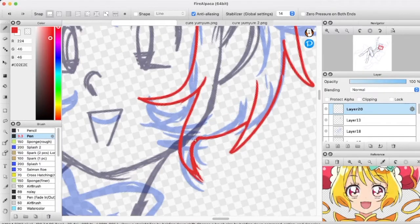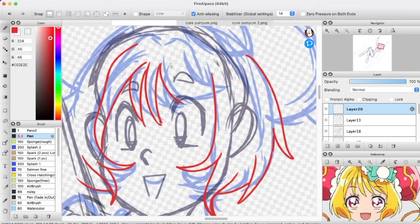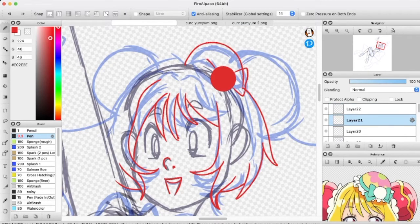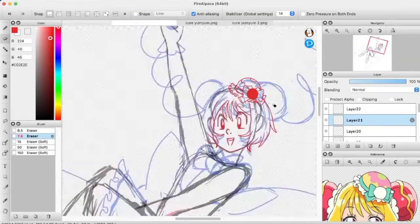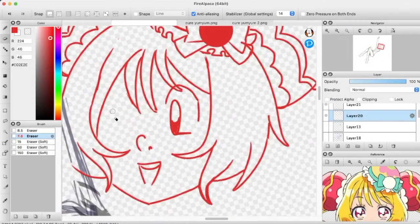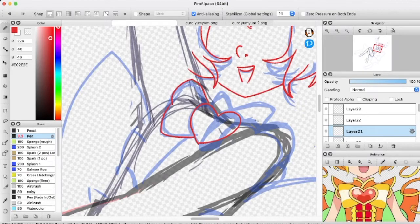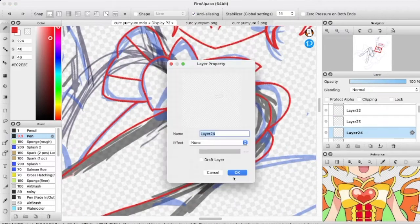Cure Yum Yum is my favorite because she's got those really curly ribbon-like hair that I think is always very fun, sort of like Cure Lemonade. It kind of looks like little ramen noodles because of the little noodle shop theme, which I think is cute. I also like the Chinese elements to her design — the collar, the sleeves, the gold-esque lining, the buttons on the front, and the little slit between the overskirt and underskirt. I just love her little collar.